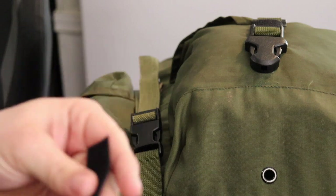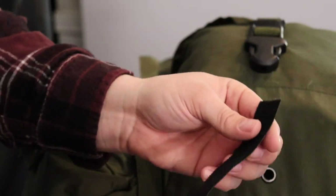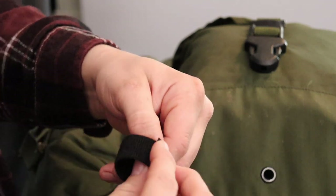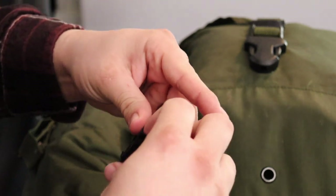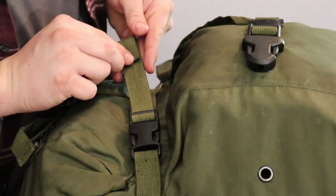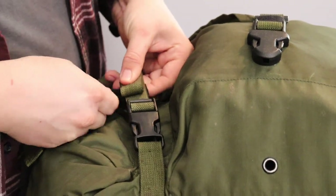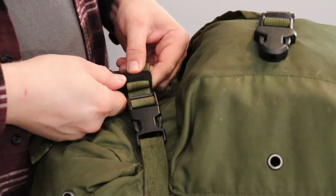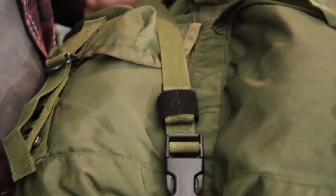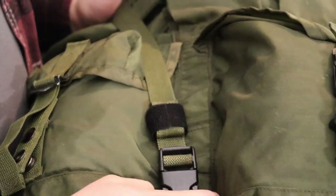This is one inch of velcro that you can get on mil-spec monkey. It's got a soft side, a hook side, a loop side, and it just sticks to itself. So what I do is I'll roll up a piece, cut it a few inches, measure before I cut, wrap it around, and it secures the loose end so it's not flapping around — that's what I prefer.